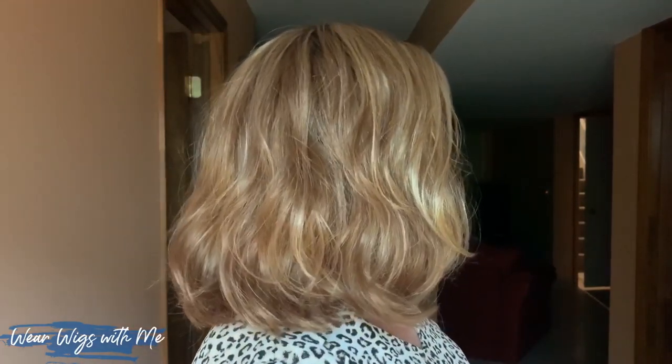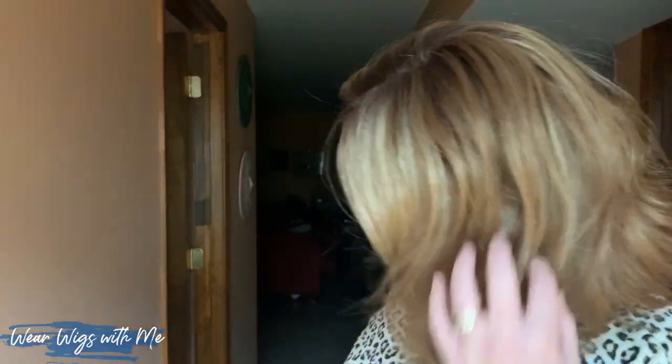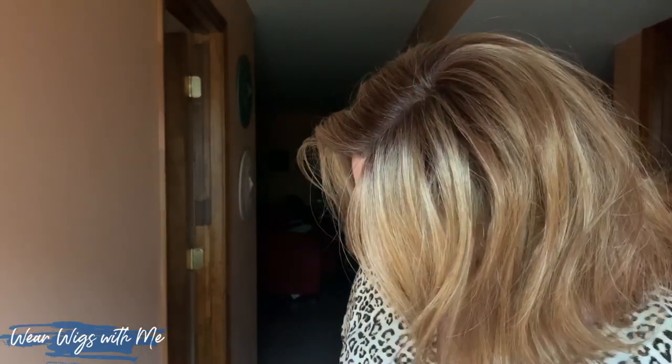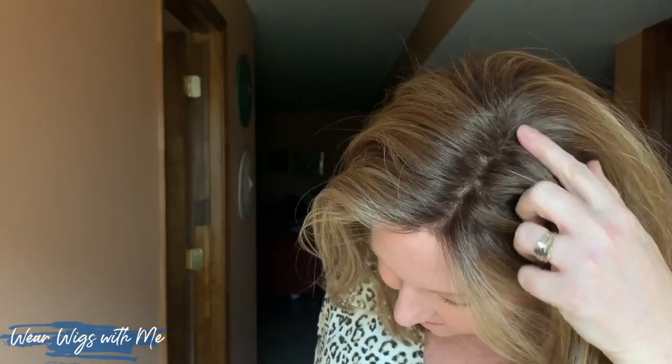Let's talk about this color. Creamed coffee is gorgeous. It hits all the tag words that I look for: golden blonde, golden brown, copper — and they are definitely all evident. It is so pretty. Look how nice that part is. I have a light colored wig cap on, so that's probably what we can see here, but it's such a great part. I love this color, and in the natural light it does look pretty strawberry blonde. My walls are kind of peachy, so I know that gives a cast of light on everything, but creamed coffee is a really pretty golden blonde with that hint of strawberry in it.